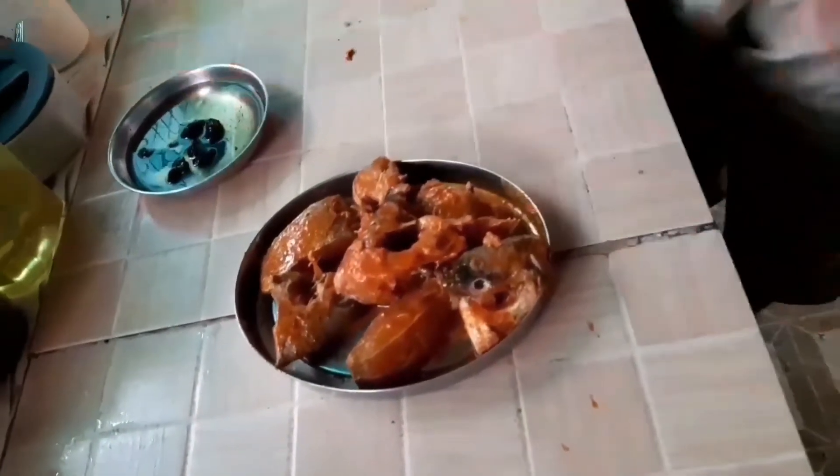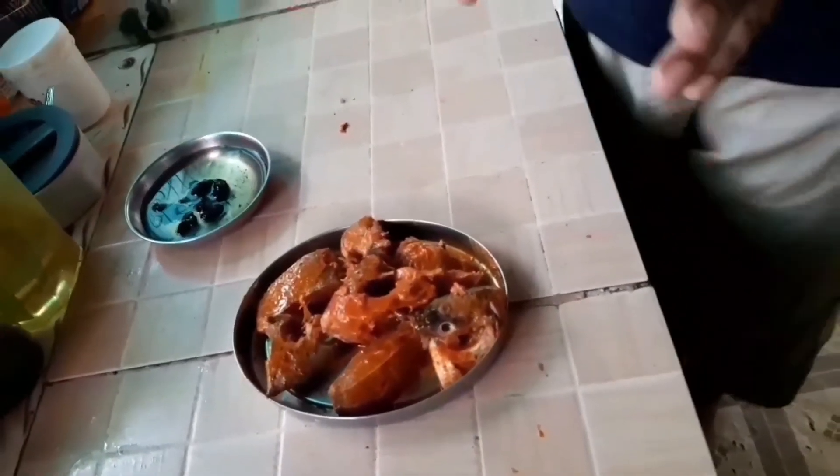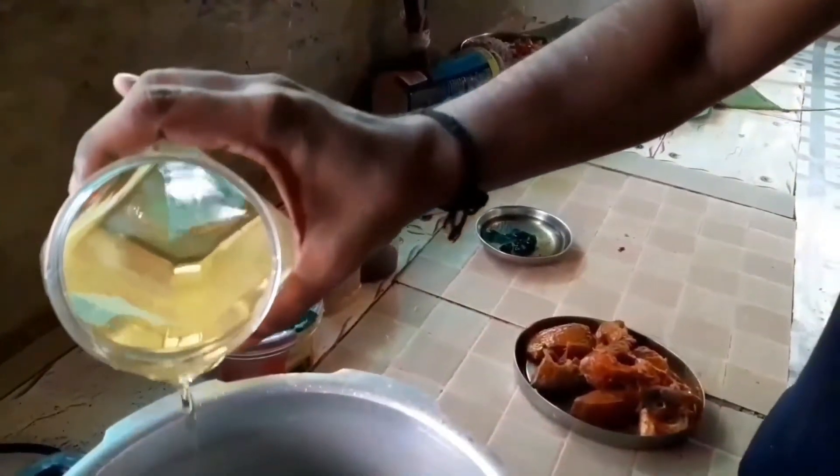We put a little bit of masala in the pan. I put the masala in my hands. We put a little bit of masala in the pan. We put the masala in our hands. We put a small piece of a pan.